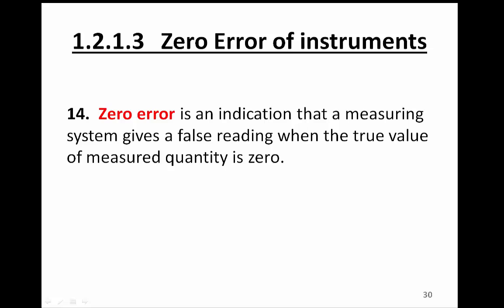In this video, we are going to learn about zero error of some instruments. A zero error is an indication that a measuring system gives a false reading when the true value of the measured quantity is zero.